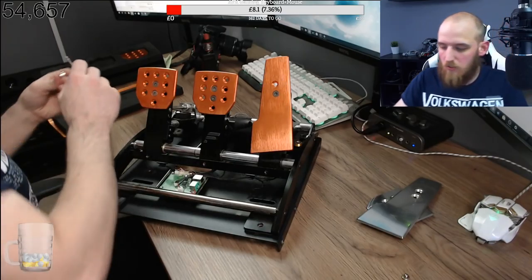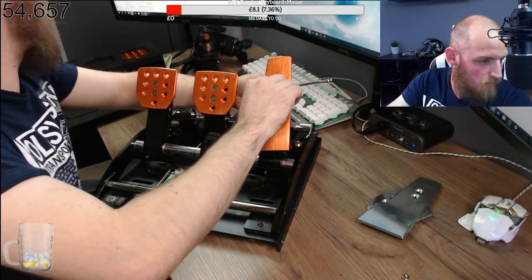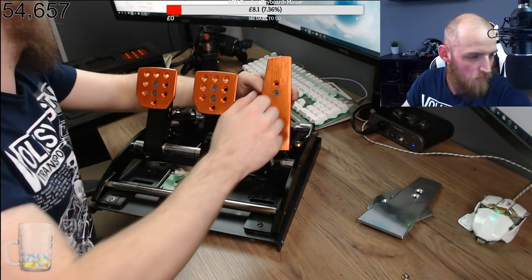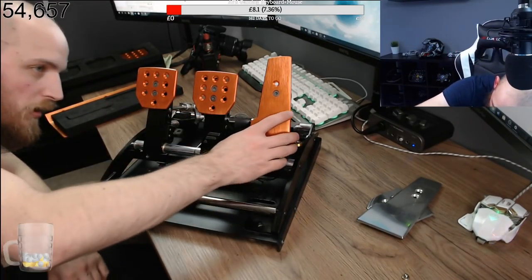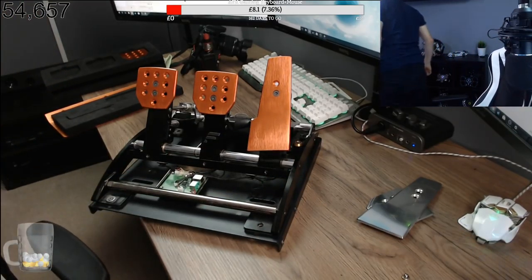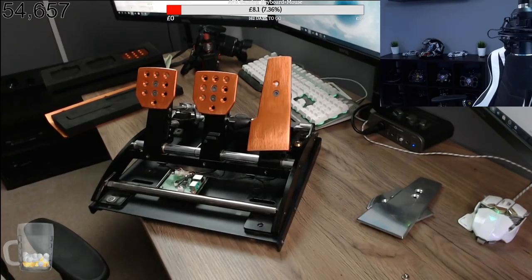Oh, these are nice. At your rig, right - I'll go and have a nosey at the rig. They're nice aren't they? How nice are they? I've got no idea what I've done with that bolt.